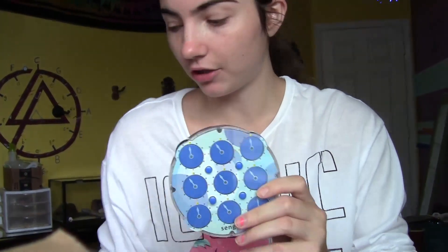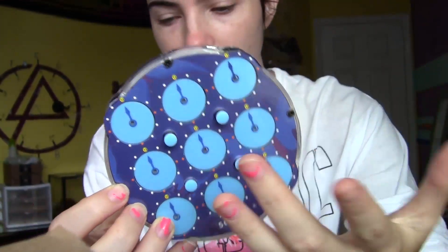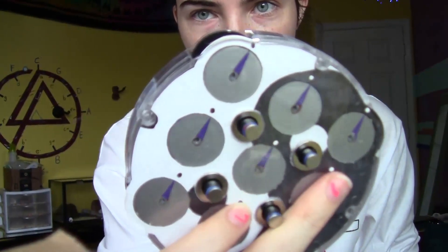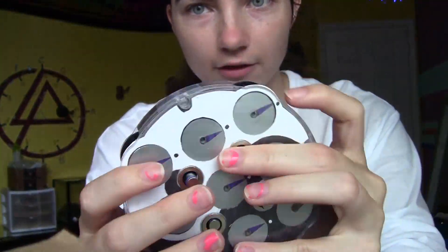Another cool thing about this: if you look here, there are just screws, so you can take off the plastic without having to pry it open like you did with the Ling-O or the Bai-Tai, which is my main right now - though they actually don't make the Bai-Tai anymore.